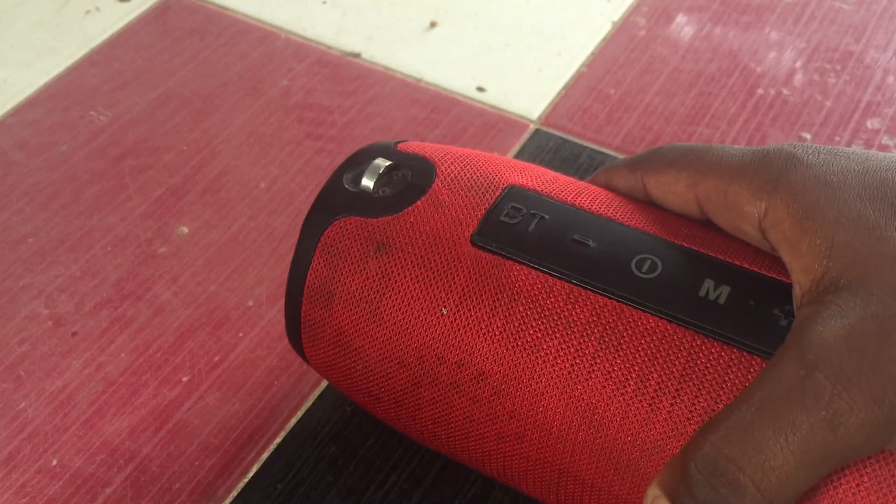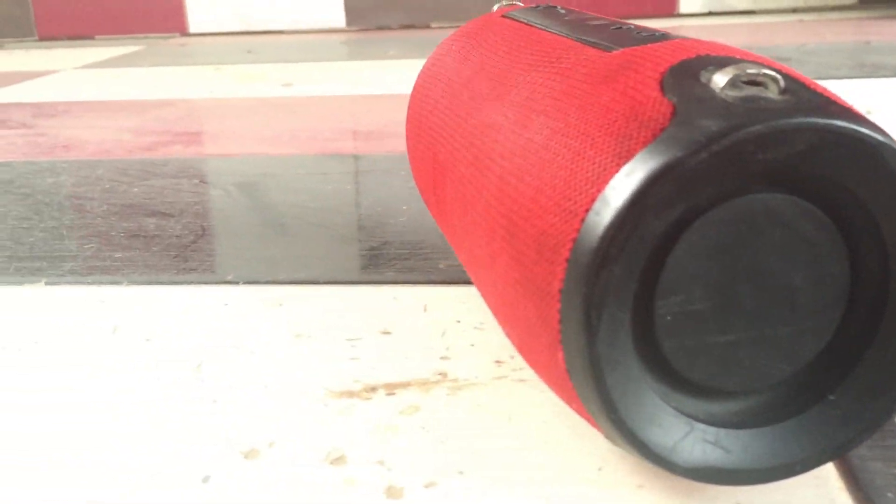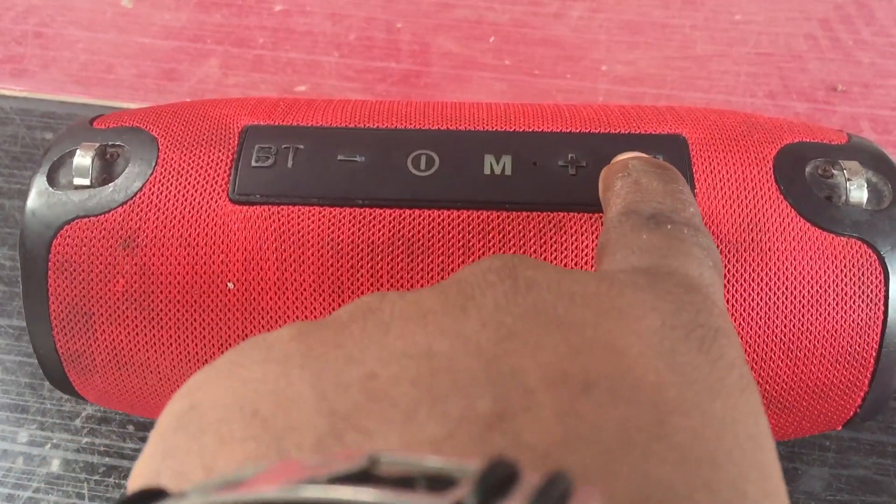First of all, the sound quality of the speaker is just phenomenal. It has a powerful 15-watt driver that produces clear, crisp, and punchy sound. The bass is deep and the mids are well balanced. It gives you that feeling that you are in the middle of the audio.